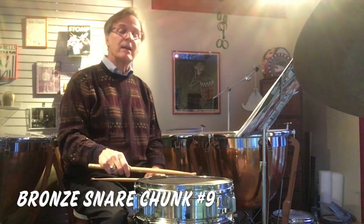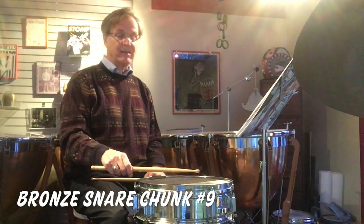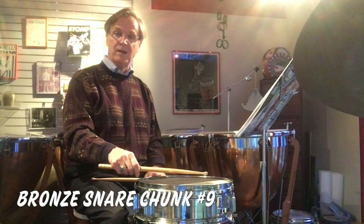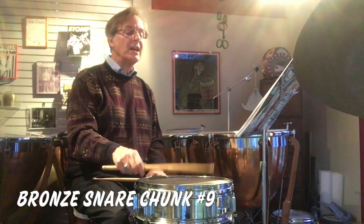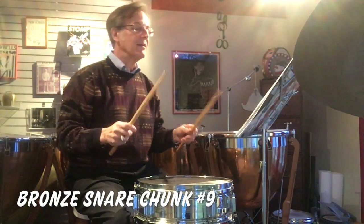Also, where we play on the drum matters. If you play towards the center of the drum, you're going to get a louder note than if you play towards the edge. So if we want a crescendo, we can start towards the edge and build towards the center — like that. And you'll see me doing that in this chunk.